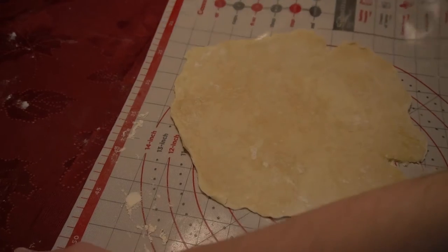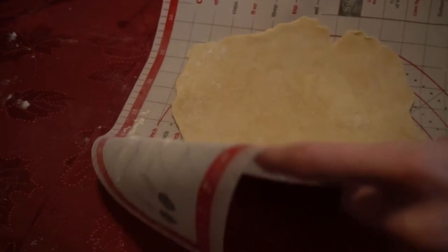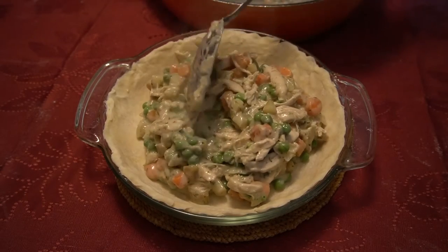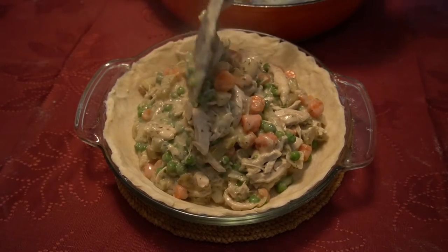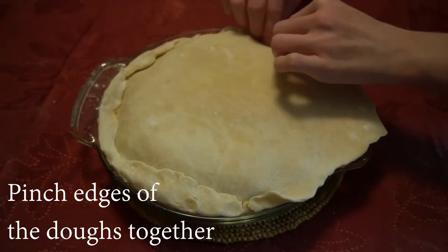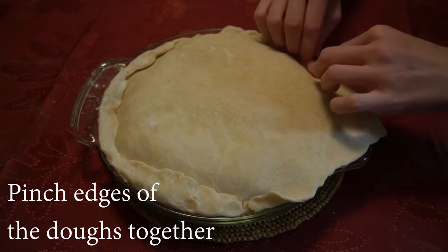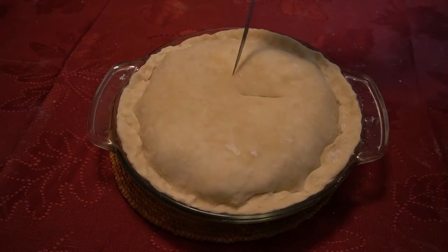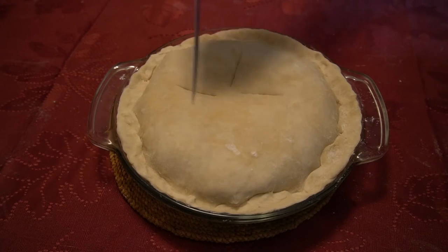When we are done rolling the second dough, we will place it to the side. Now we will add the filling to the pie crust. When we are done, we will put on the top piece. We will pinch the edges of the doughs together to seal the pie. We will use a knife to put a few slices into the top dough.